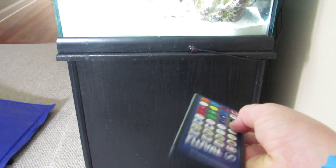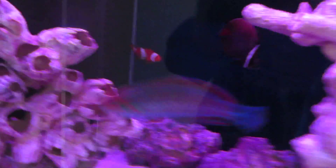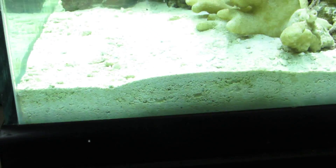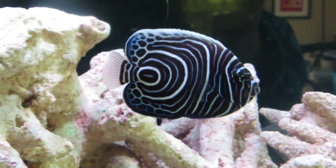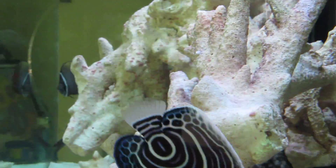We also got a remote for our fish tank. This is how you use it — you press on a color, then you press plus or minus, and then you can have any color you want on the tank. Like I could try green or yellow. That's green, kind of an emerald sort of color.